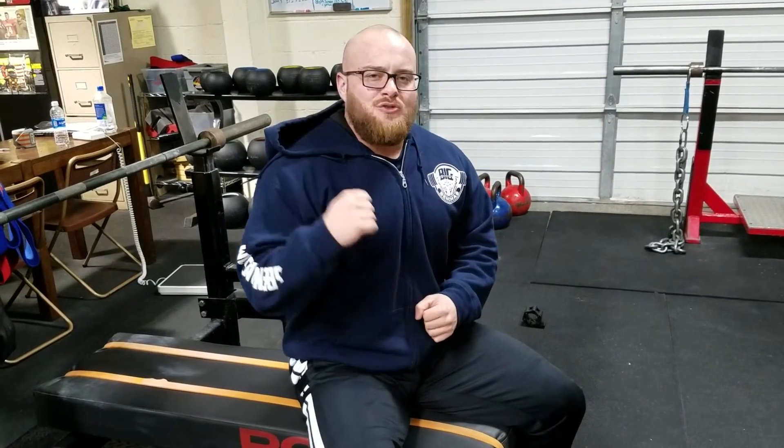Alright, that's your tip this week. I'll see you guys next week for Bench Monday — make sure you go to the website, subscribe to the newsletter, and give us a follow on Instagram and on YouTube. See you guys next time.